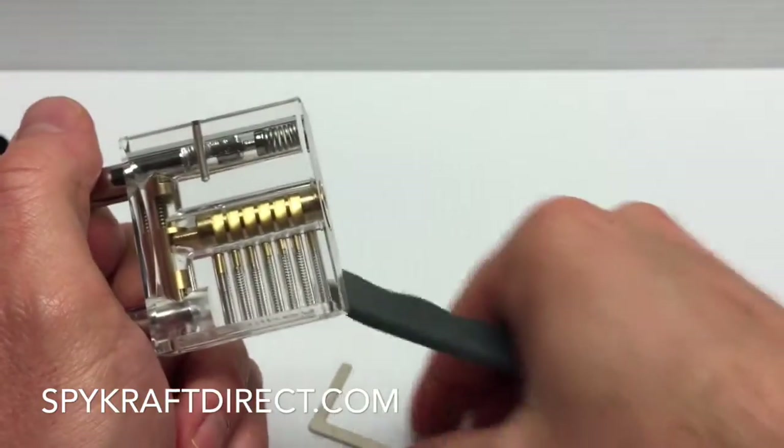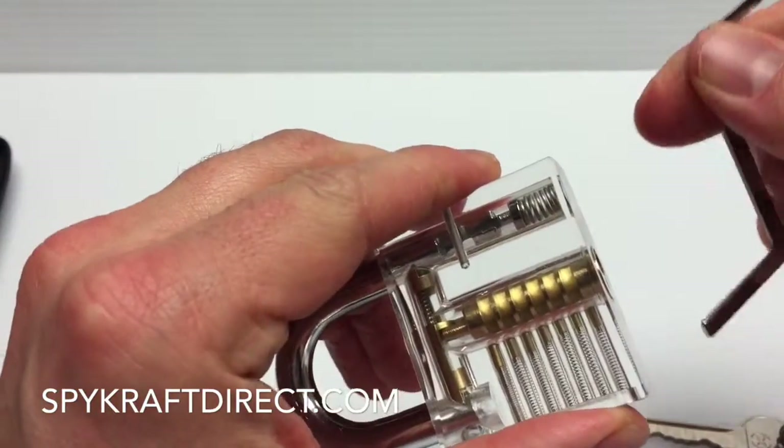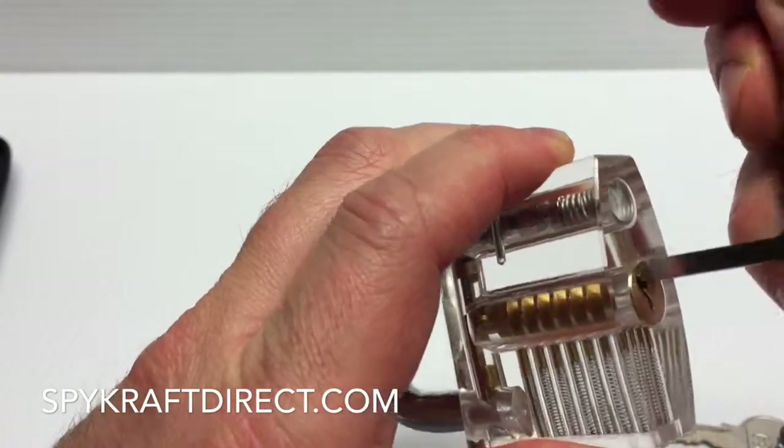So what we need is the torsion wrench. The purpose of the torsion wrench is to actually kind of jam it in there. What it's doing is jamming the pins.